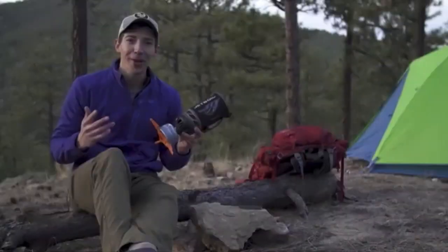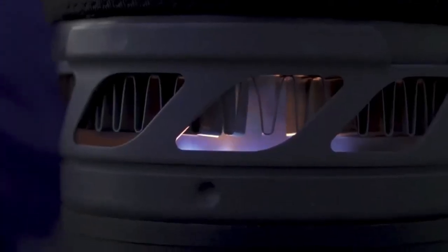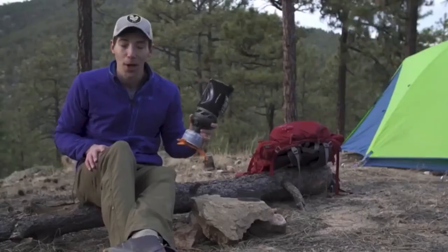Today we're talking about the brand new Jetboil Flash. The Flash has always been about lightning-fast boil times, and the new model continues that by shaving an entire minute off the previous version's boil time of two minutes and 30 seconds — meaning you can now boil 16 ounces of water in just 100 seconds.